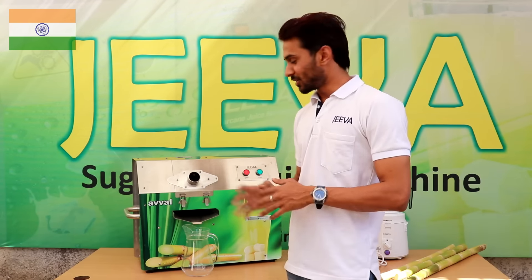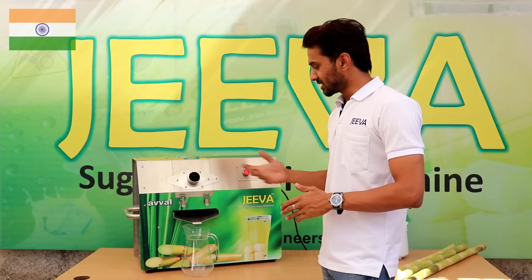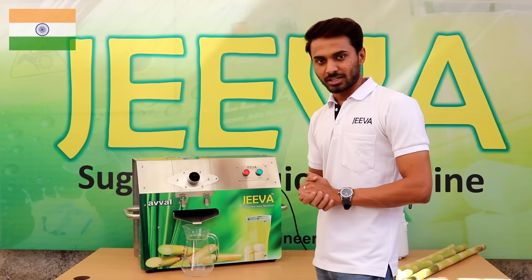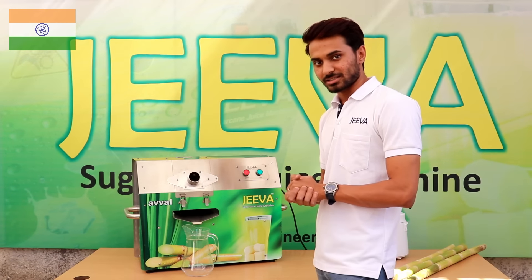This is sort of a replica of the Mini but on a bigger size, so the capacity is double. The Mini has a 300 glass per hour capacity, while this one has a 600 glass per hour capacity.